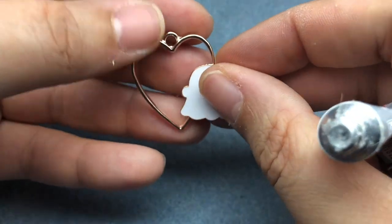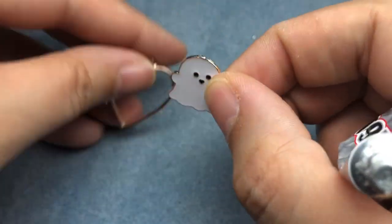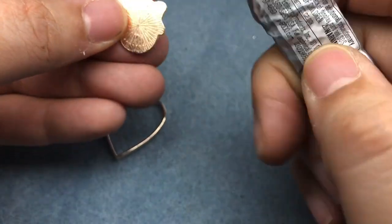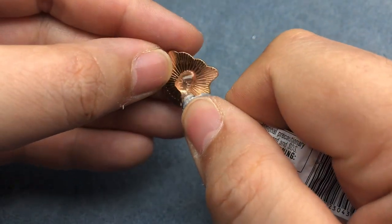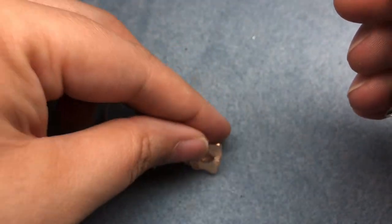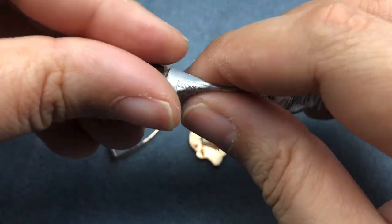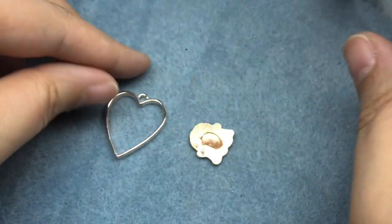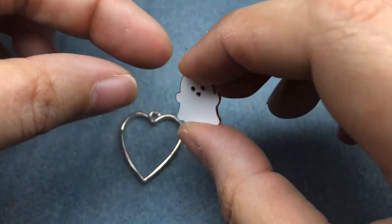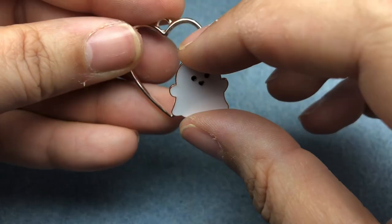I'm just going to kind of guesstimate where I want it. Actually, I'm going to put it on the back of my ghostie in a line. Close up your glue and then I'm going to plop it right on the heart in the air so it doesn't get on my work surface.